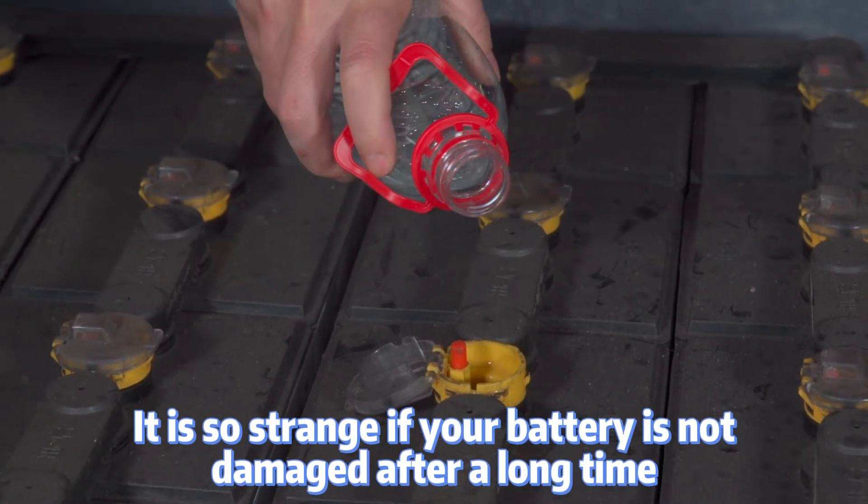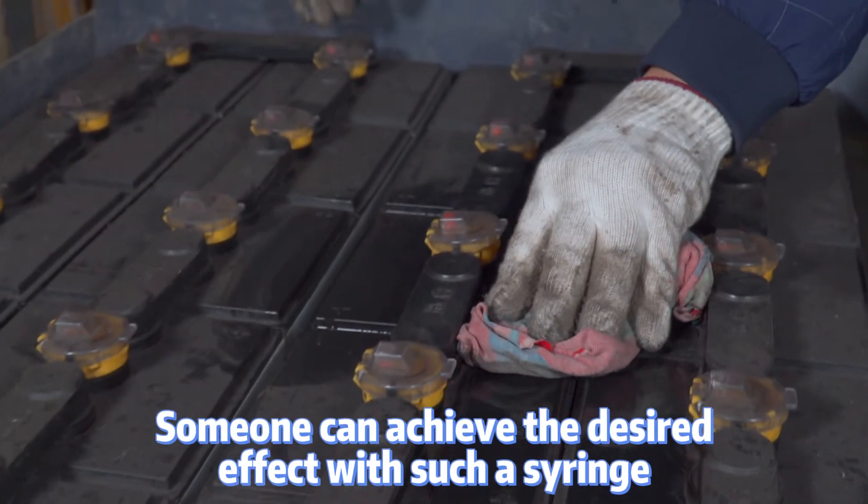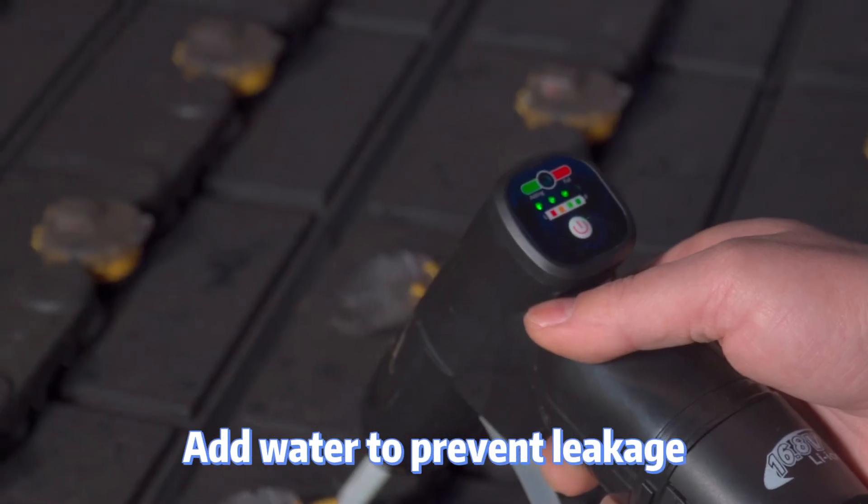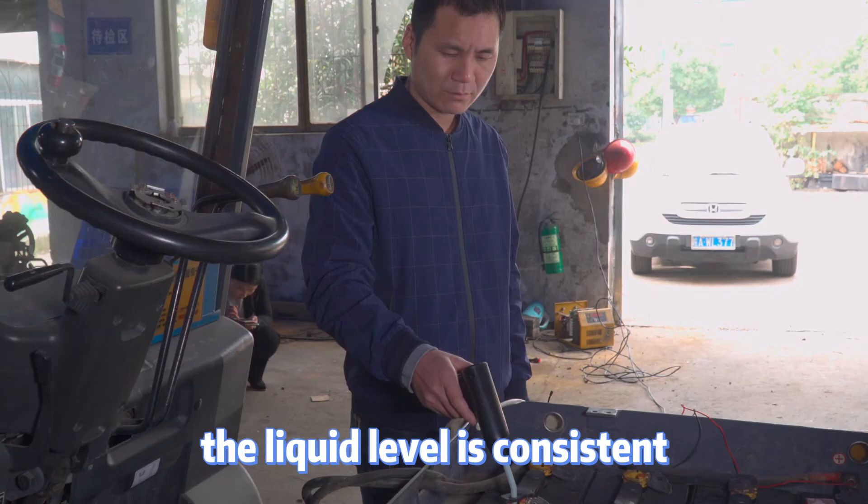It's no surprise your battery degrades after a long time. Some people try to fix this with a syringe, but I use this watering gun — add water to prevent leakage and keep the liquid level consistent across all cells.